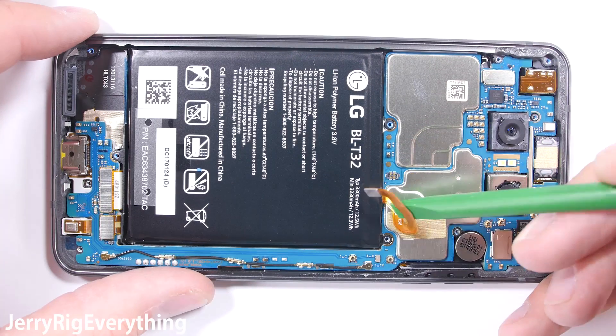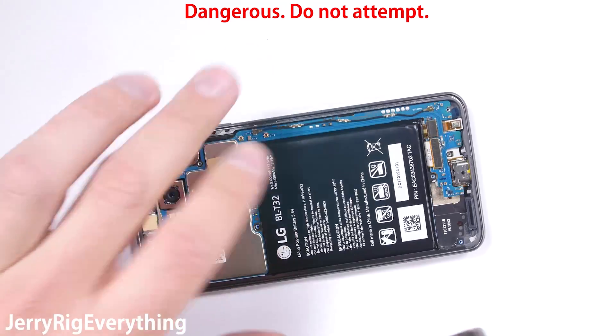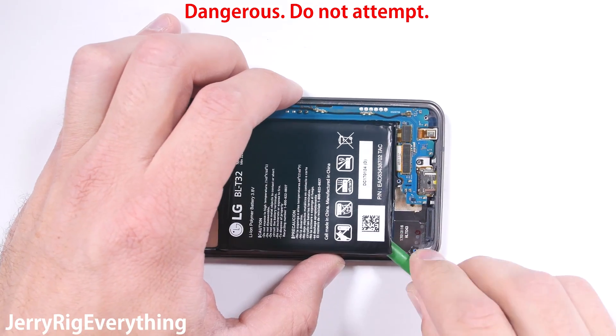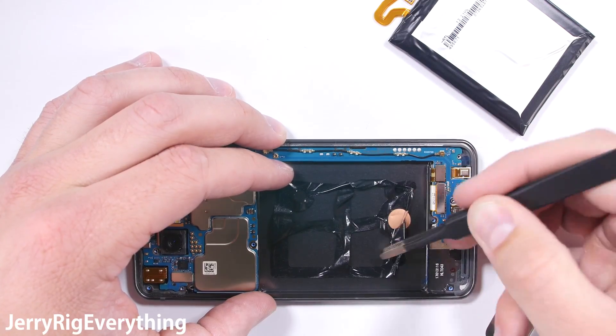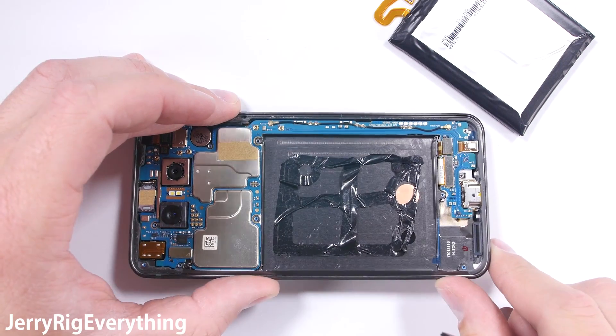The battery unsnaps easily enough, but there are no magic pull tabs like I've seen on some other phones. Luckily, some gentle heat softens the adhesive under the battery, and a little gentle prying can get it out. Notice I'm using a plastic tool for this part — puncturing the battery with metal is very dangerous. I'll straighten the adhesive out so I can reuse it when I reassemble the phone.